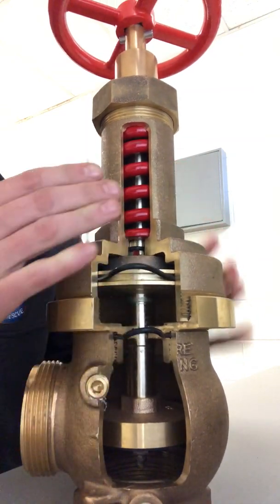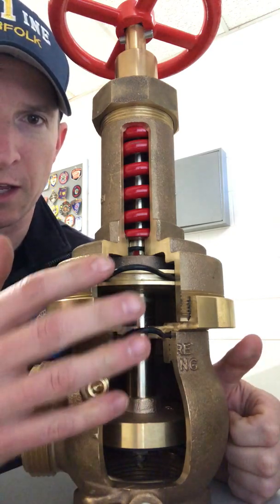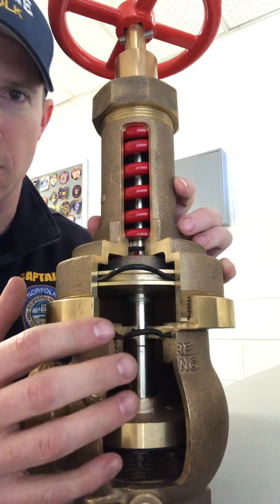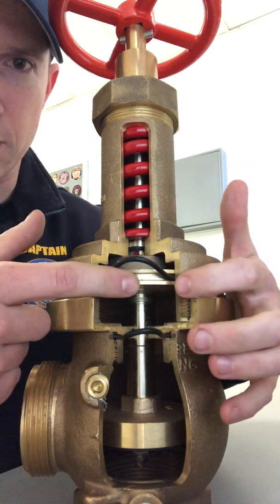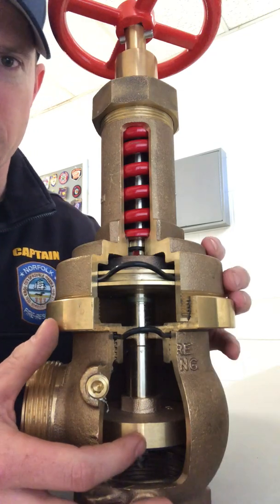So everybody sees the valve body here. There are four main mechanisms that are all in here. You have your spring, you have your piston or your diaphragm — which is the sensing element within this valve — you have your valve stem, and then you have your seat.